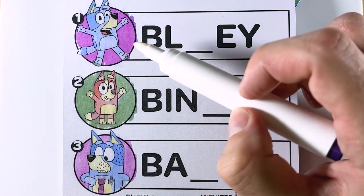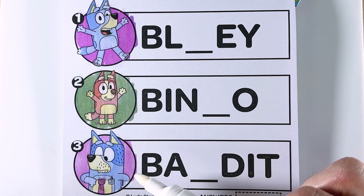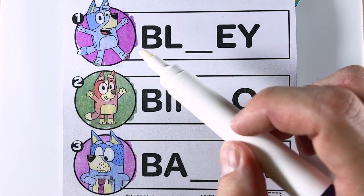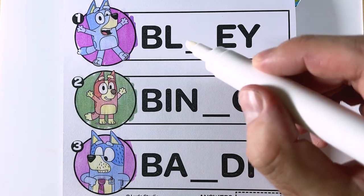Okay, so one is Bluey, two is Bingo, and three is Bandit. So for number one, Bluey, which letter do we need to fill in the missing letter? That's right, the letter U.